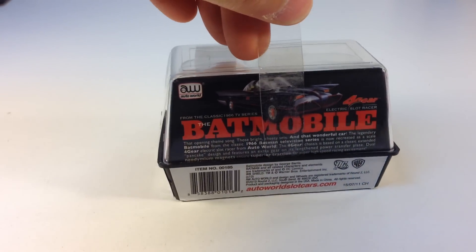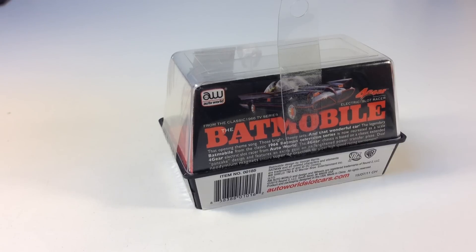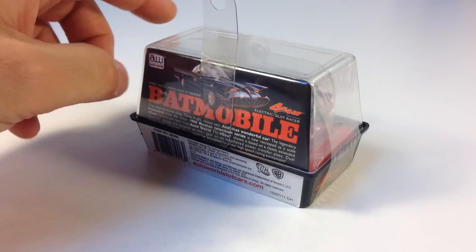This is made by AutoWorld, and their slot cars are not very good. They don't run very well. I've not been pleased with the ones I've had before, although most of them look cool. So I got this one mainly for the looks, and it's a good price.